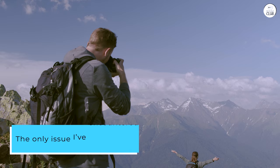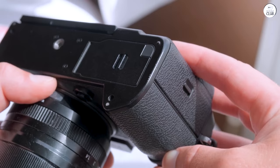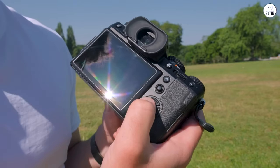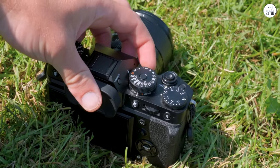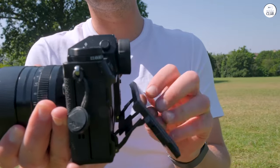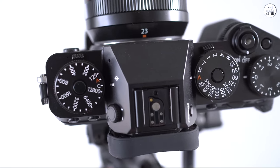The only issue I've encountered is with the shutter button. Due to the salt and constant moisture, it eventually jammed up. After months of dealing with this problem, I superglued a screw-in button from Amazon onto the shutter button. While I send this one in for repair, I've been using an X-T4 as a backup. If you plan to use the X-T5 outdoors, especially in tough conditions, buy a screw-in shutter button from Amazon and install it from day one.